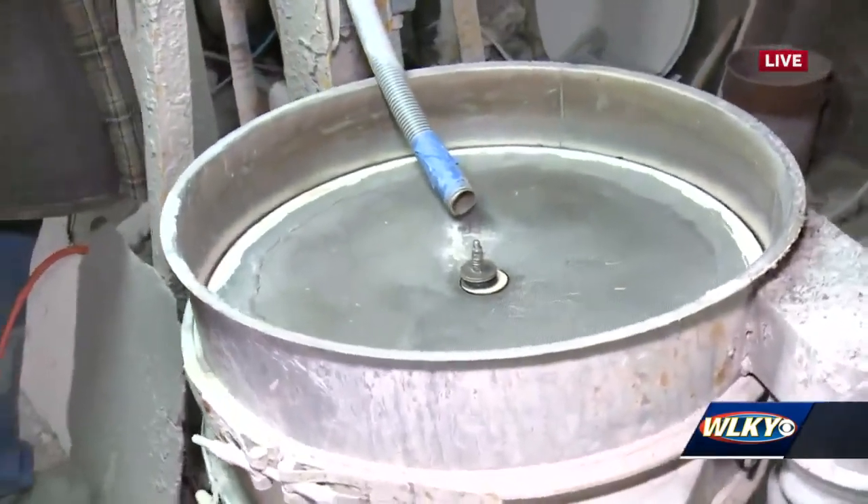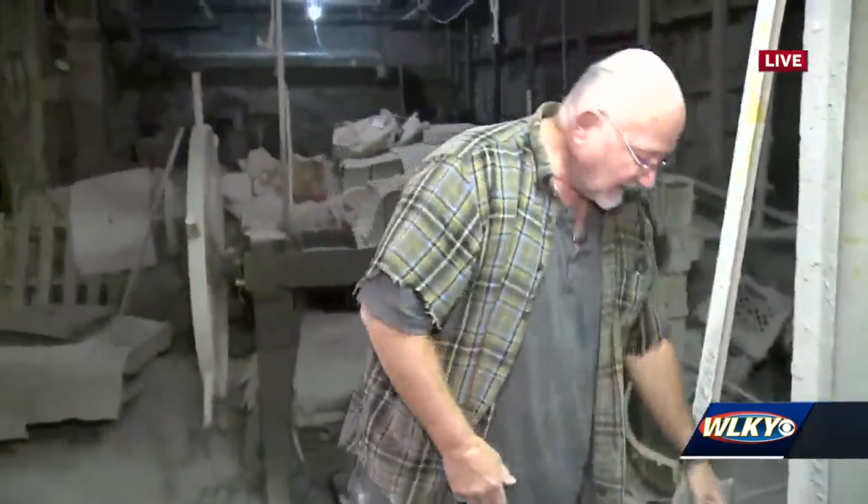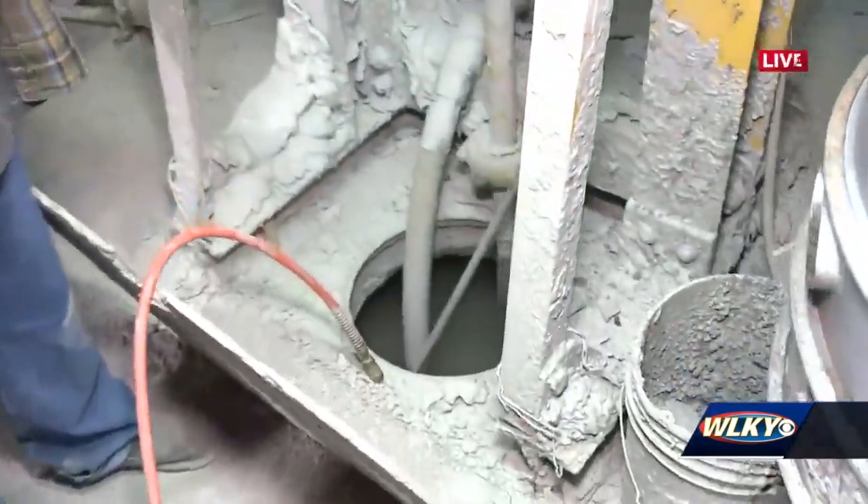That's small enough that you can see daylight through it. When it comes through there, it will go into a cistern in the floor, and it'll be good, clean clay.